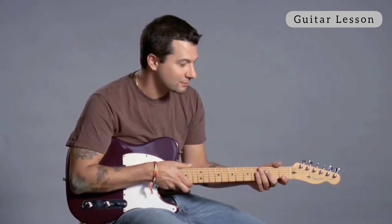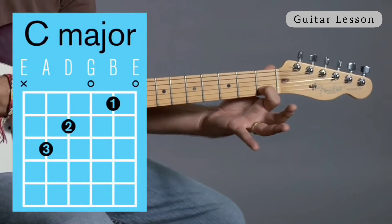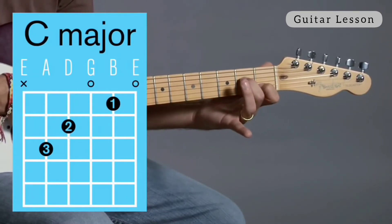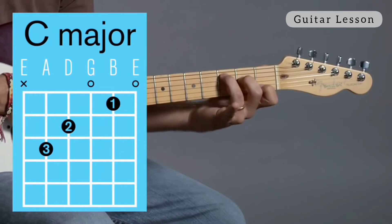So let's talk about C major. C major, it can be a tricky chord at first to learn. So what you're going to do is you're going to put your first finger on the second string first fret. Then your second finger is going to go on the fourth string second fret. And then your third finger is going to go on the fifth string third fret.